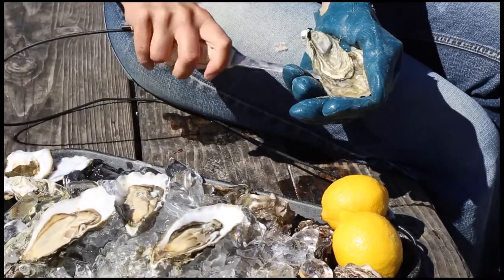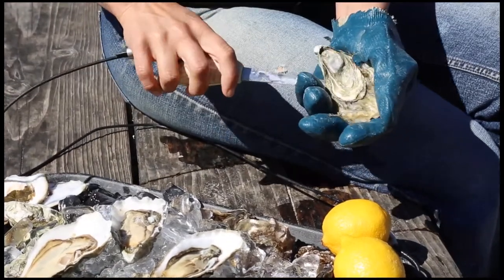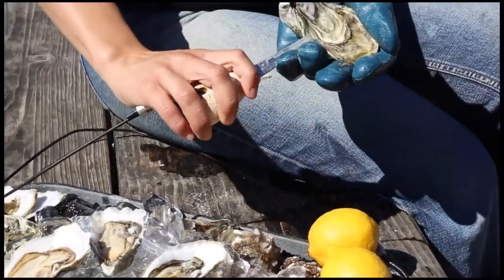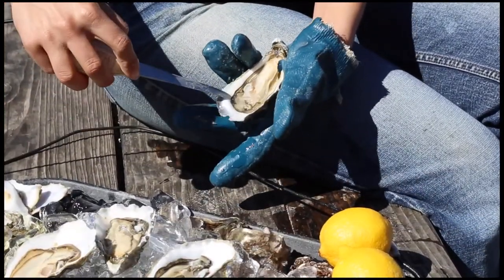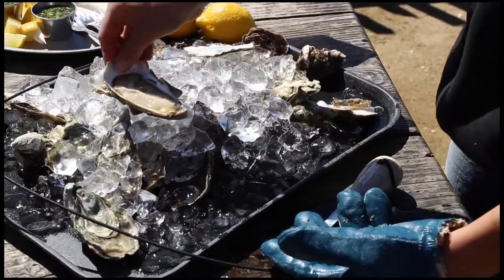You want to keep twisting along the right side of the oyster, because that's where the muscle's located. Once the shell's disconnected, the muscle's still connected. So you just want to slide across the top to disconnect that muscle. Then you also have to cut underneath to cut the bottom muscle.